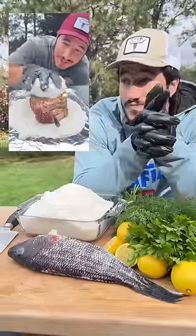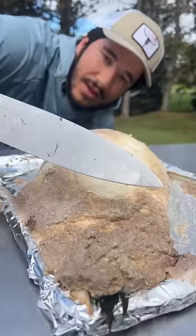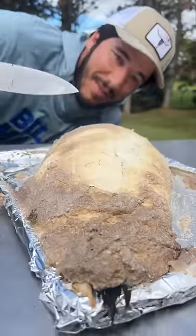How much salt is too much salt? Let's try it with fish this time — salt crusted fish today. This one came out way better.